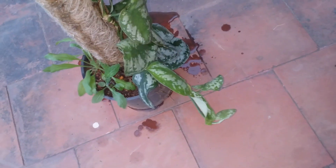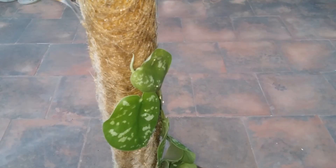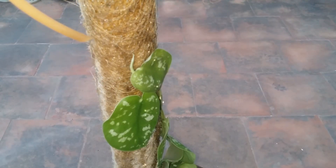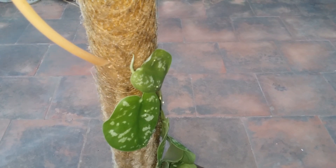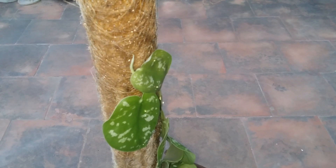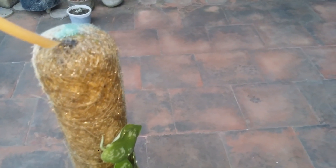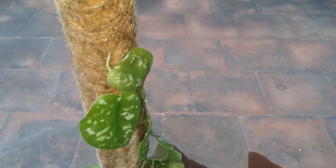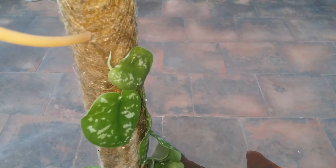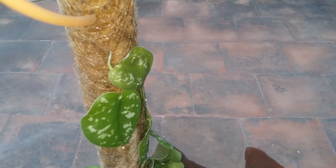The coir soaks up water for quite some time, which works out really well. Initially the water will repel — that is very normal for a coir pole when it is dry. But once it is completely wet, it will start to absorb water very easily. So I go ahead and water the entire pole, and once it's completely wet I then add some extra water in the pot.